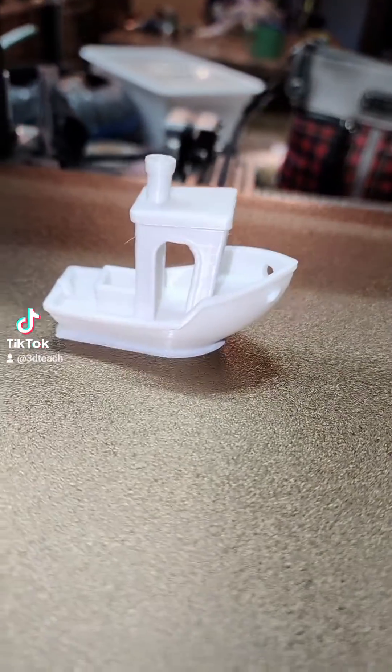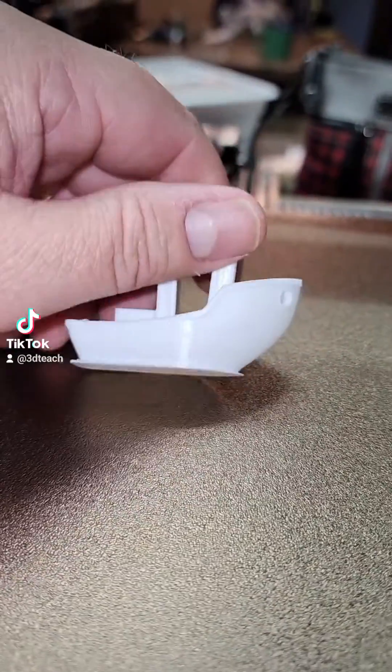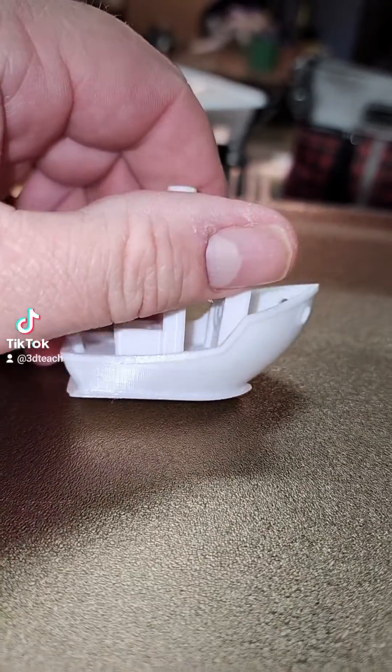Just finished the standard customary benchy, and it came out really smooth.